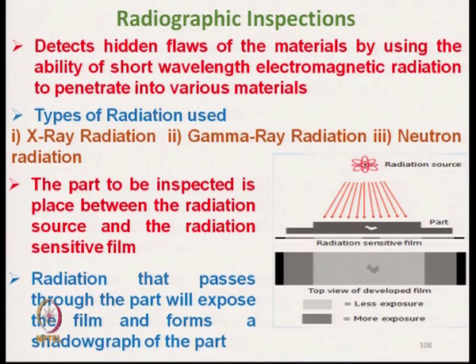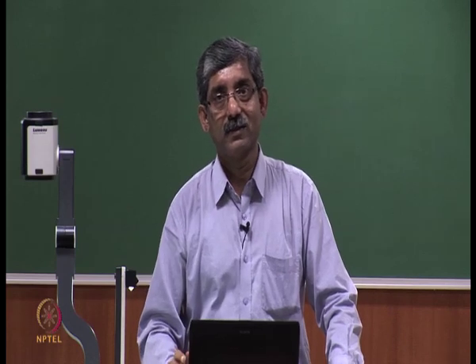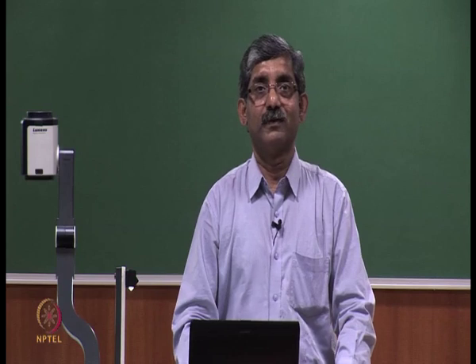The next technique is the radiographic inspection technique, which will be discussed in the next class. Thank you for your patient hearing.